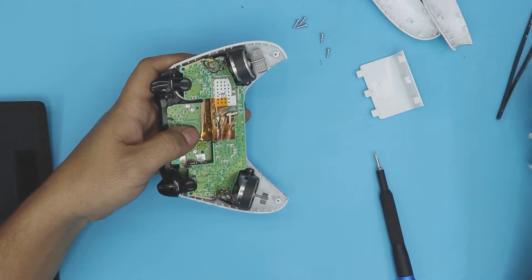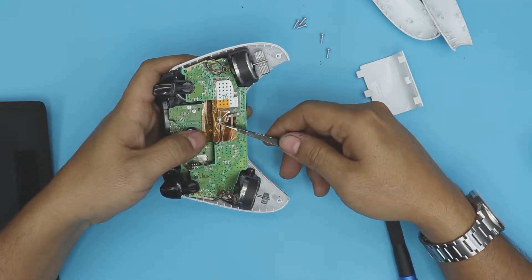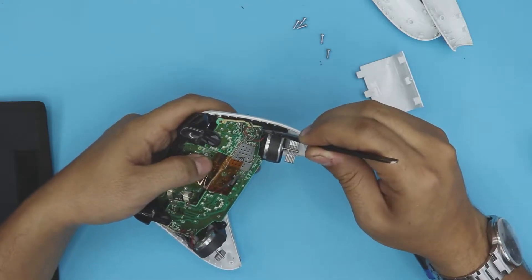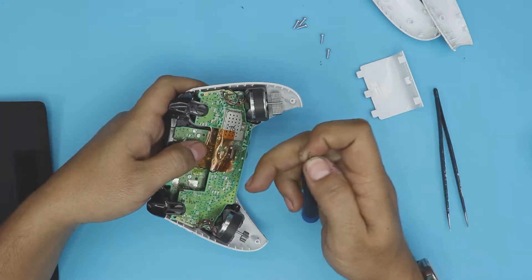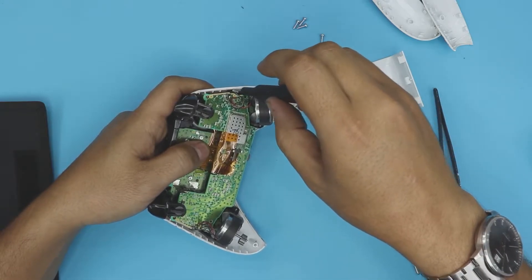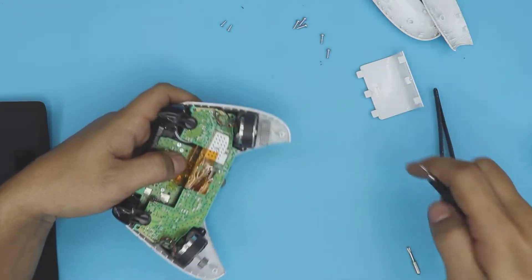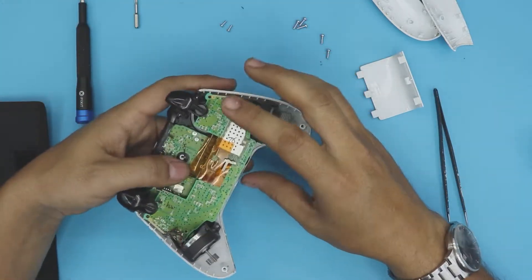Once you're inside, the first thing you want to do is remove the Wi-Fi cable — just peel it and lift it up. Next, remove one tiny screw on this side and one all the way on the other side. They are both the same size, so don't worry about mixing them up.